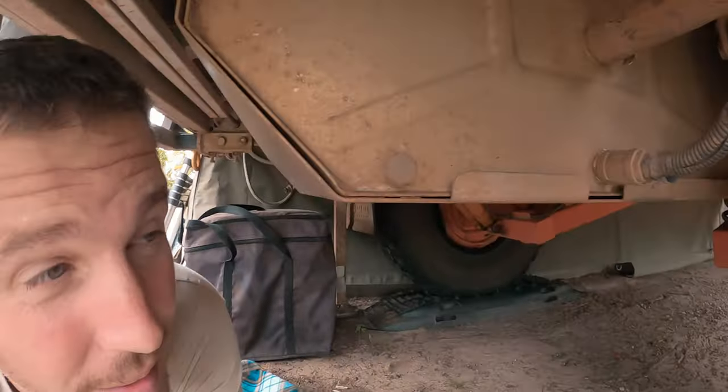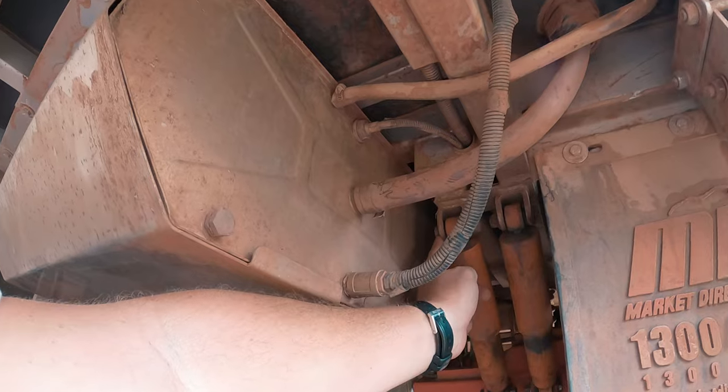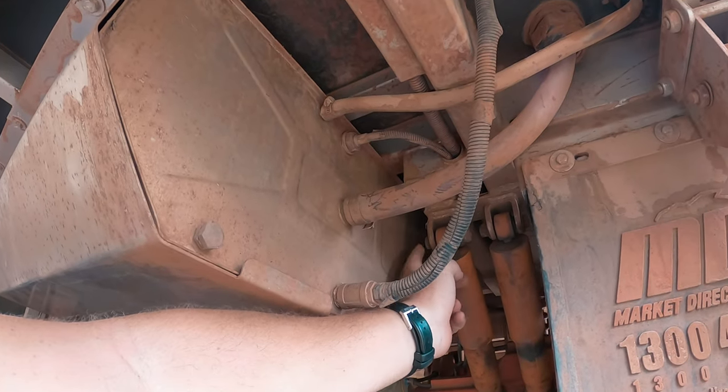Without further ado, let's get on fitting these. In order to get the suspensions out, you actually have to take out the water tank too, which is a pain, but you have to do it. See those bolts there? That bolt will not come out because of the water tank, and that's the case on both sides. So I'm going to have to remove the water tank now.